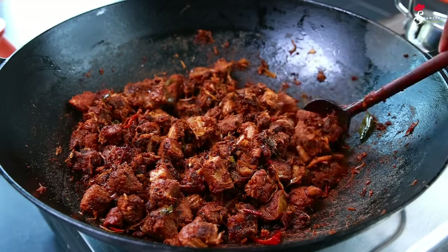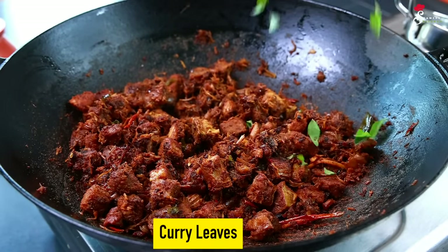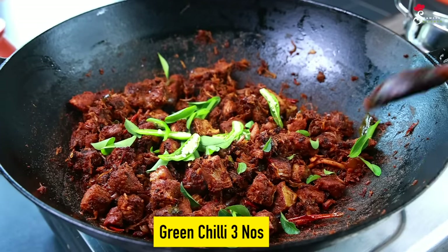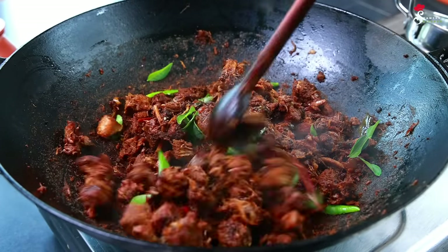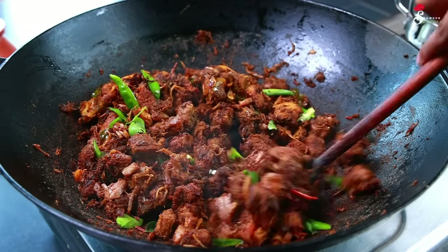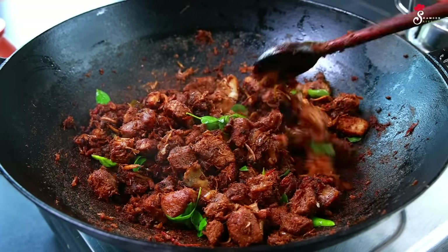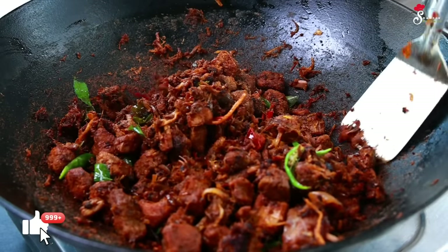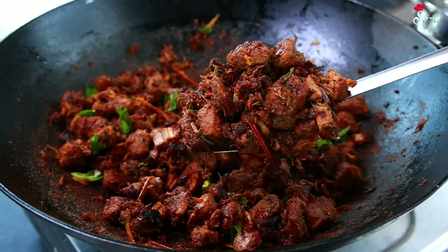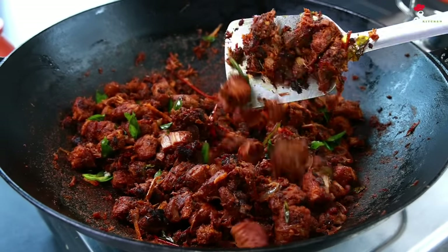The gravy will be thick as it is — add a little bit of a curvy touch. If you don't like this, turn the flame off. I'm going to make a beef roast. If you want to make a beef roast, follow me.